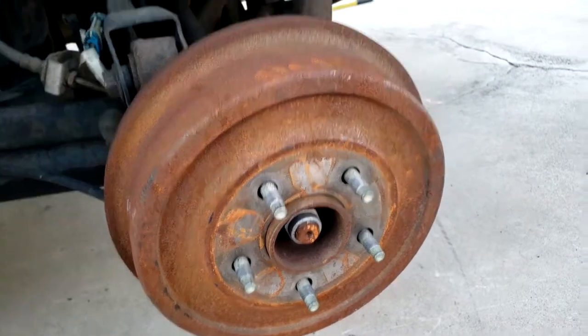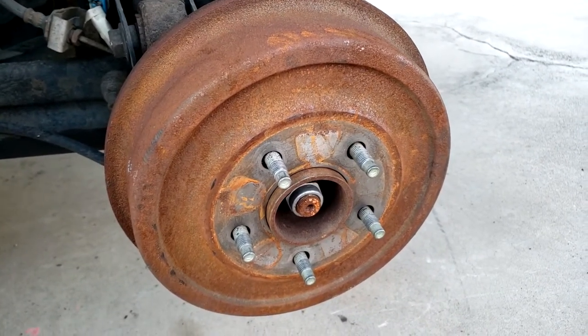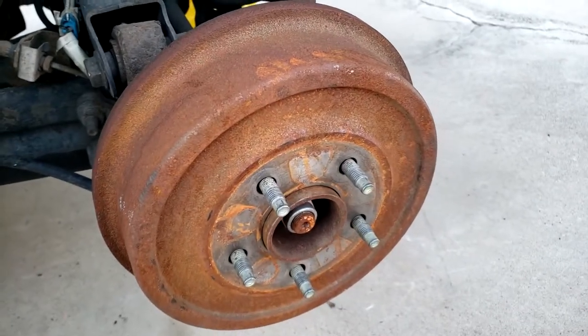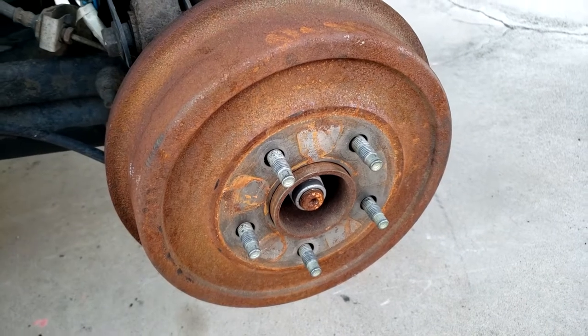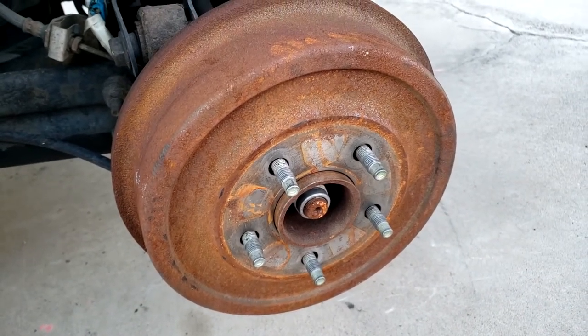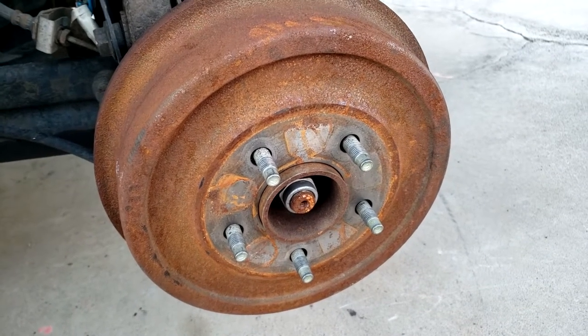So why service these anyway — why even bother? Well for a start it's a sealed system, so what happens is brake dust can gather up in there and there's no way for it to escape, so we want to try and clean all that out. This comes from just wearing down the brake shoes over time — the dust kind of falls and it can get into other components and cause potential problems.